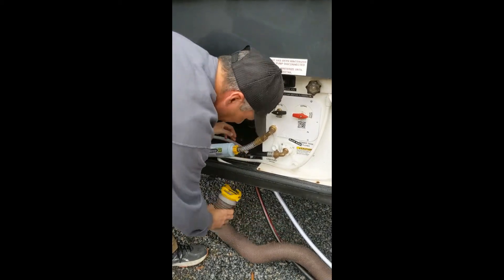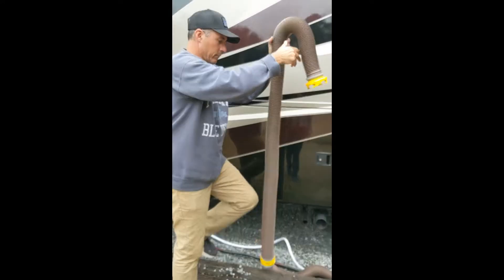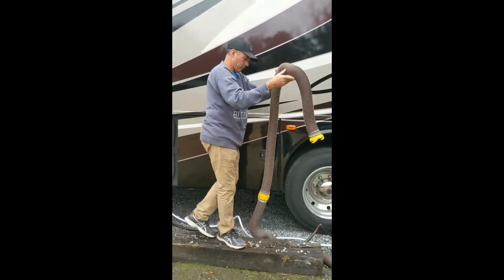Slide the hose through the hole in the basement, and once again clear the hose of all water.